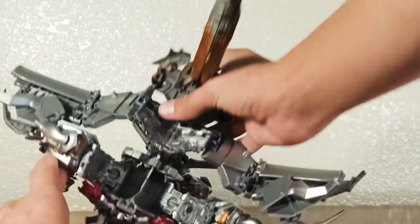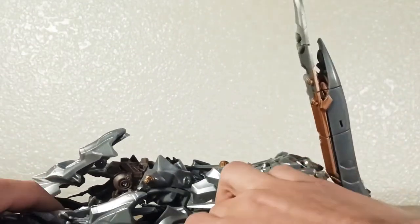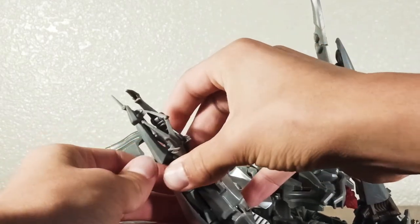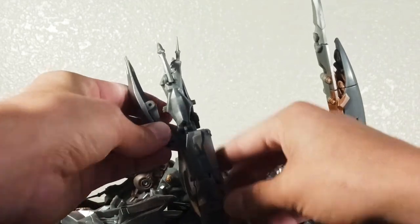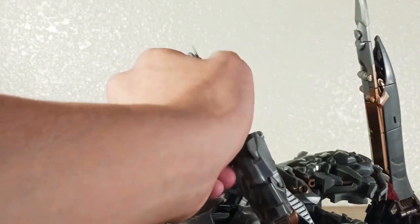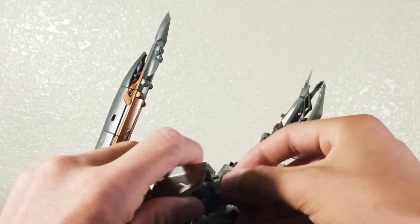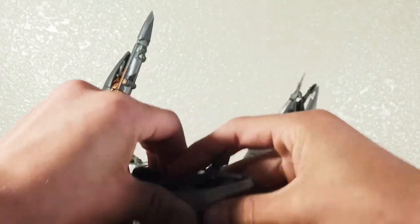Now we're going to deal with the arms. We'll put that straight for now. To deal with the arms, first I'm going to turn this over to the tab side facing this way. Then pull this arm cover up like so and connect it in there. Same with the other side — just turn this and put this into here.